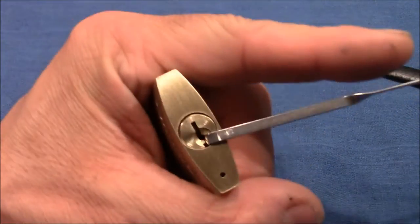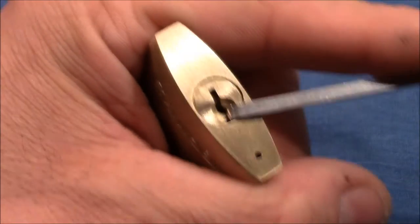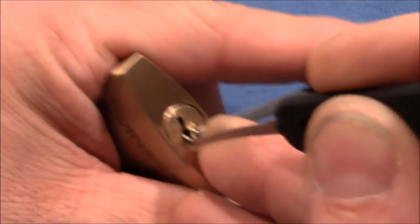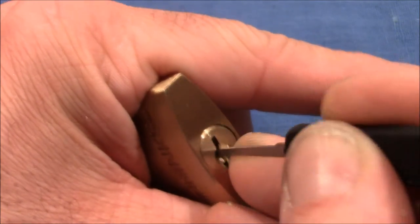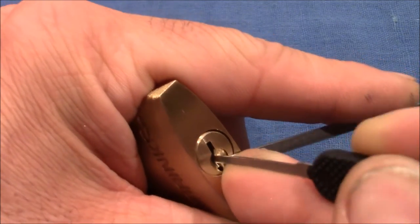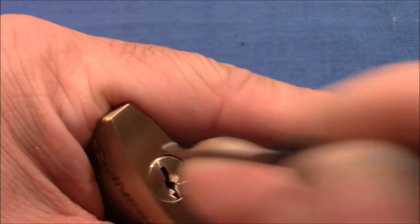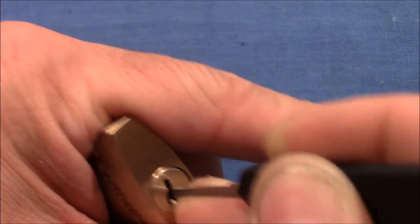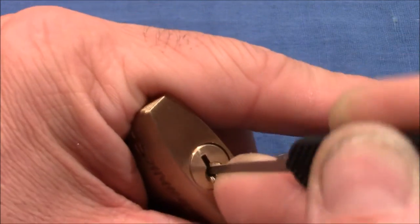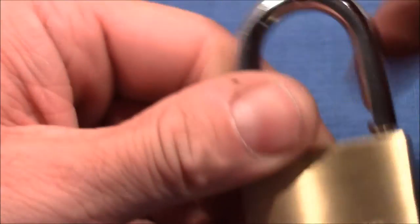I'll try to single pin pick it. This floppy core has a very wide keyway, so I use a Peterson hook — the thick one — and apply light tension. Searching for a binder. Turn on the core, and there are no security pins, so this is not a false set. Don't worry — it's open.